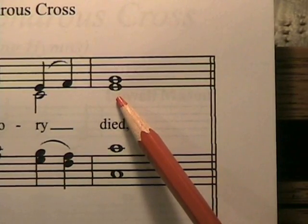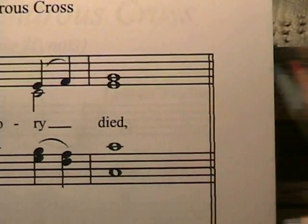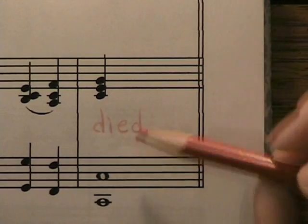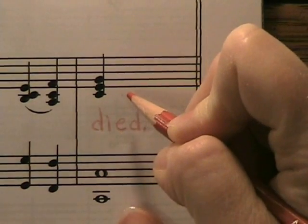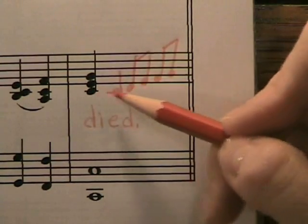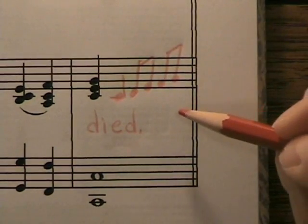Now let me show you another fill-in for this spot on the improvised piano score. I'm going to use one quarter note and then four eighth notes for this fill-in, because there are three beats to work with. The next note of the melody is an F, so I need to keep that in mind when I create a fill-in. There's some more movement here, so it adds a little more life than just sitting still on a whole note.